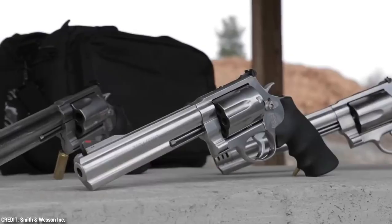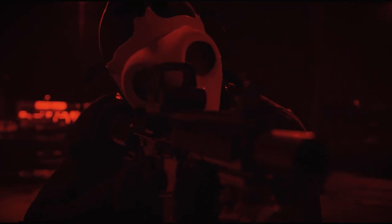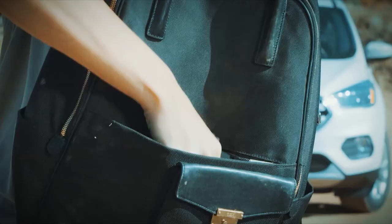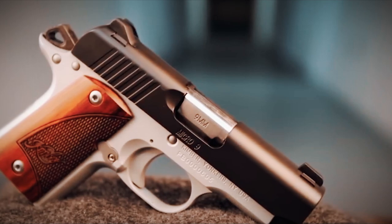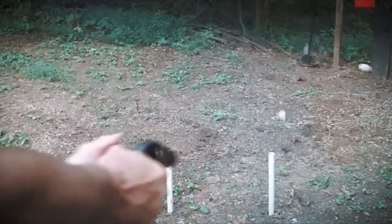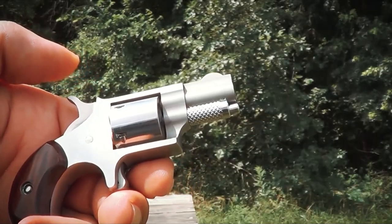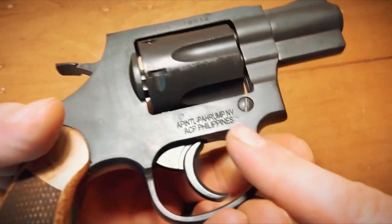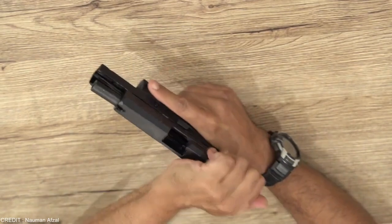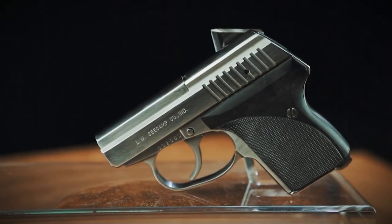We don't get to choose the time and place that will face an emergency. That's why an EDC gun is carried every day. Handguns can offer protection, safety, and peace of mind when stored and used correctly and safely. You can't just make any handgun your backup gun. It must be small enough to be put in the waistband or pocket, yet strong enough to keep you safe. In this video, we will take a look at some of the best and most popular backup guns which can save your life.